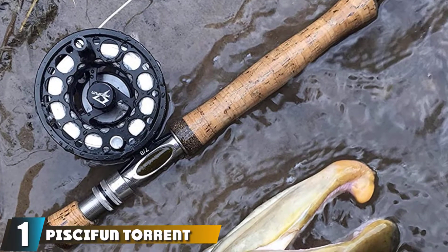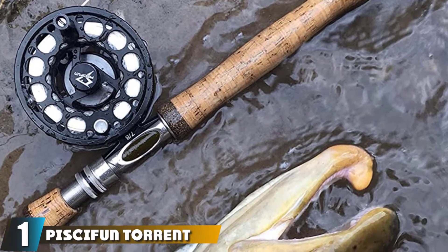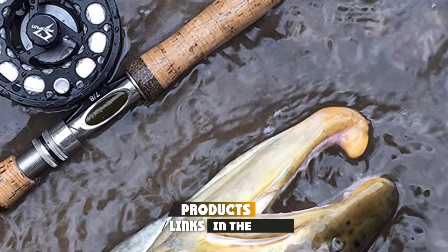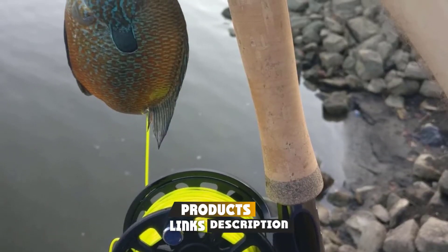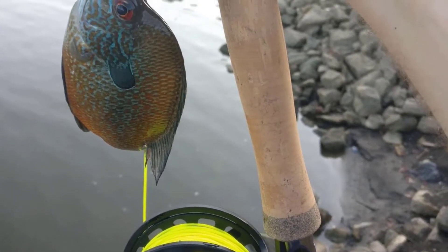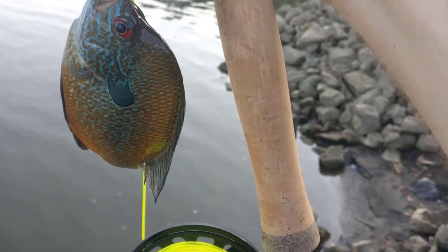At the first position of our list, we have the Pissifon Torrent Casting Rod Portable Bait Casting Fishing. If you are still starting out in the world of fishing, you need to have a versatile rod that is good enough for various purposes. This fishing pole is very durable as it is made of a composite of fiberglass and graphite.